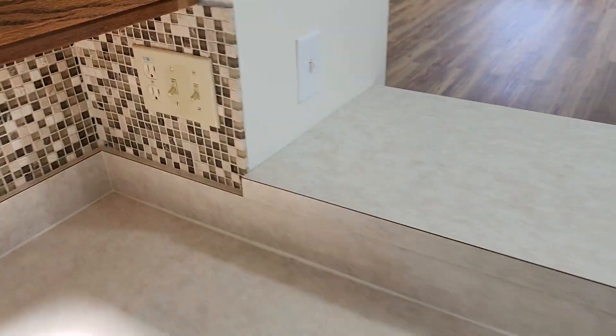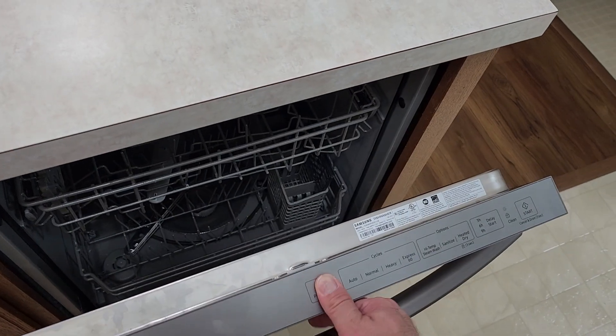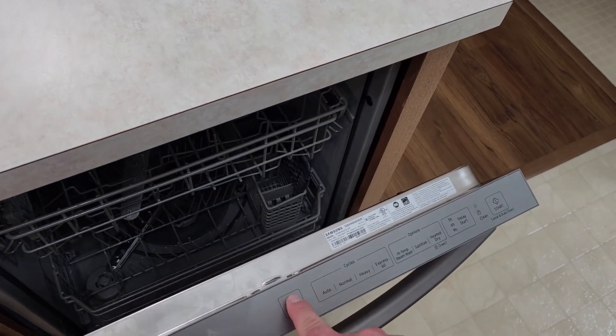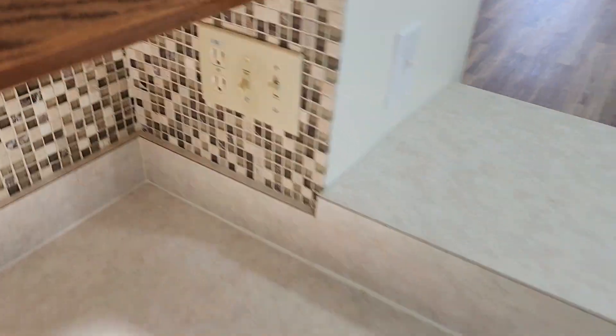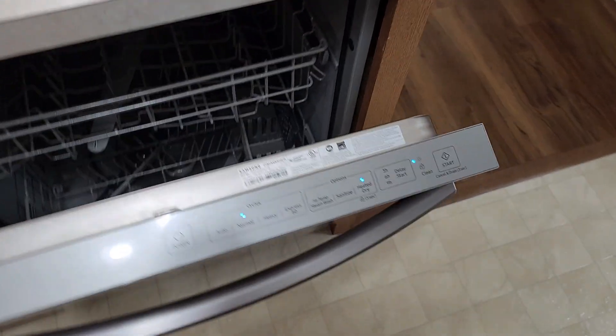Now, for the dishwasher, this was down. And nothing works on the dishwasher. Power. Flip this up. Ta-da!